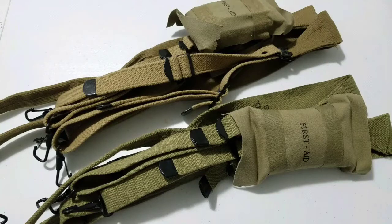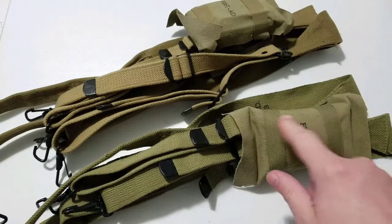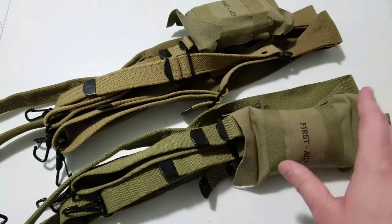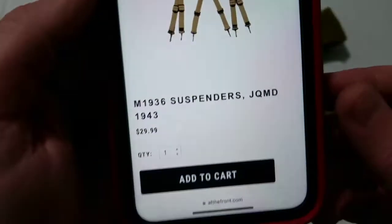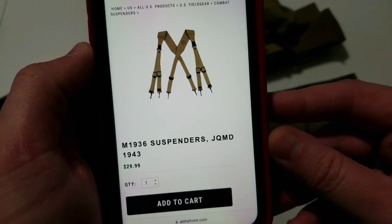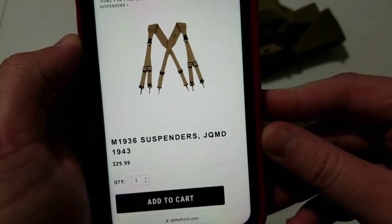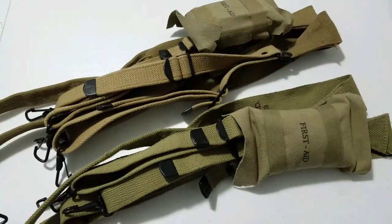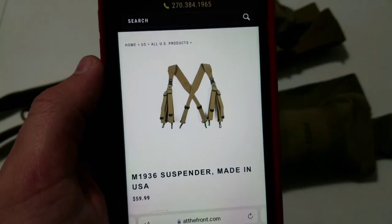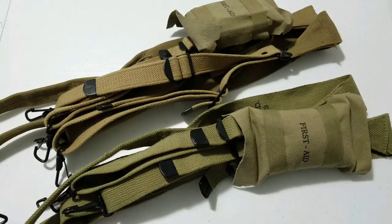Because of that the price differs quite substantially. We'll have a look on their website at what the cost is. The imported Chinese set is listed as the M1936 suspenders JQMD 1943 and they are $30. The American made set is listed as the M1936 suspenders made in the USA and they are $60 — so the American made ones are twice the price of the Chinese made ones.